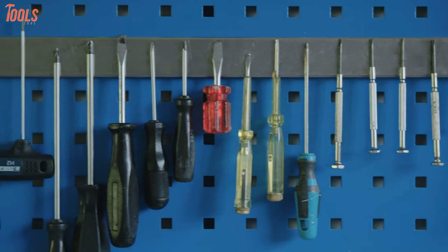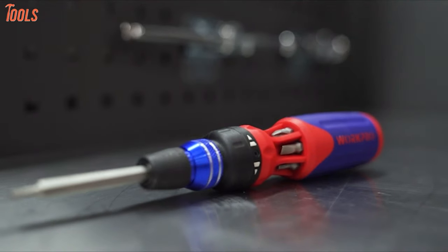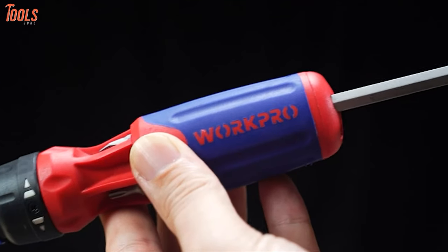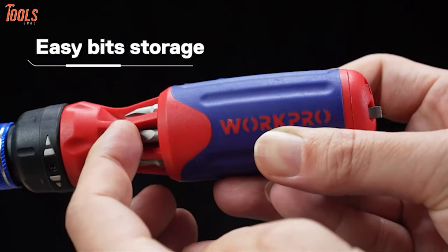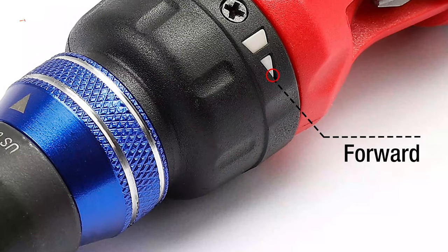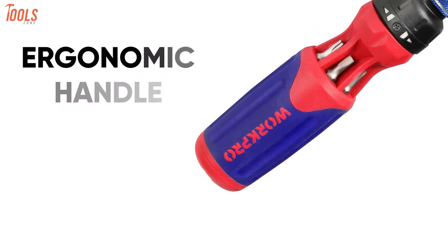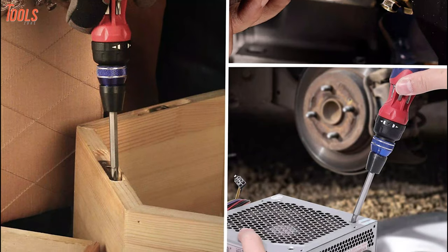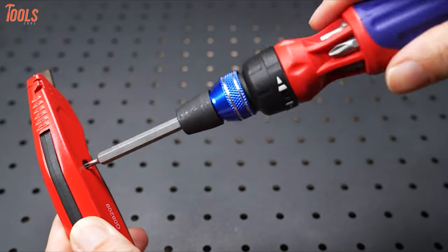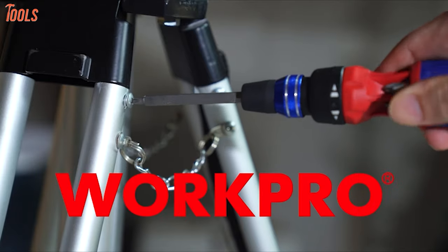Replace your old screwdriver set with the WorkPro Ratcheting Multi-Bit Set, a unique screwing solution with a ratchet design perfect for every beginner to professional. This ratcheting screwdriver comes with six multi-purpose screw bits that can be conveniently stored in the handle, offering easy access and carry facilities at all times. With a superior ratchet mechanism, this screwdriver can be easily switched for forward and reverse ratcheting. Featuring an ergonomic handle and slip resistance grip, you can hold the drivers firmly and get higher torque output.